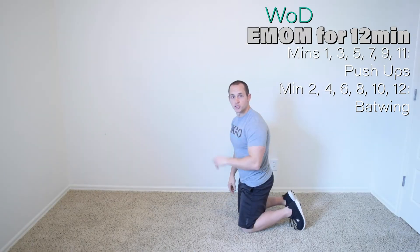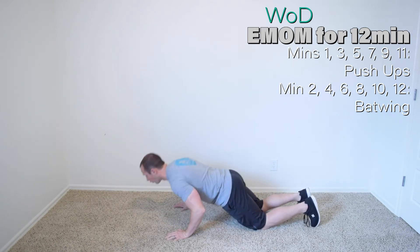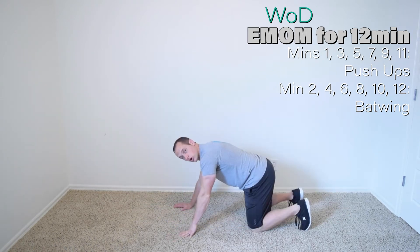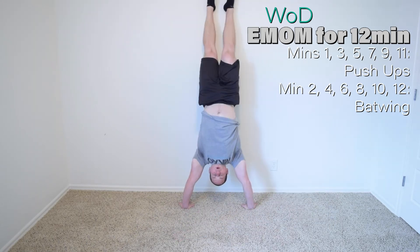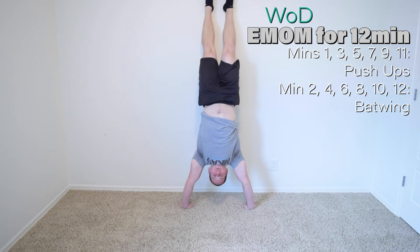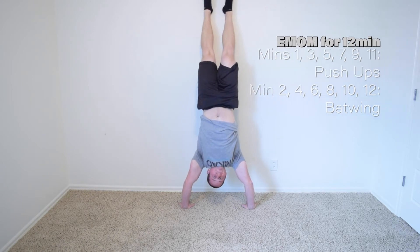Minute one: push-ups. You can do knee push-ups — all the way down, all the way up. Push-ups on your feet — all the way down, all the way up. Down dog push-ups — all the way down, all the way up. Or handstand push-ups — all the way down, all the way back up. You might want to put a towel down so you don't bump your head, and take your shoes off so you don't scuff up your walls — not like you don't have time to clean them.